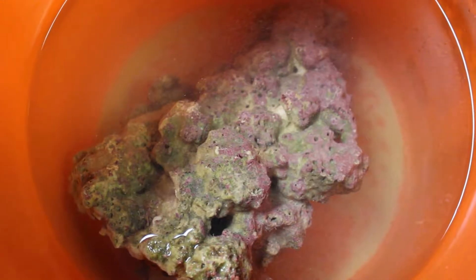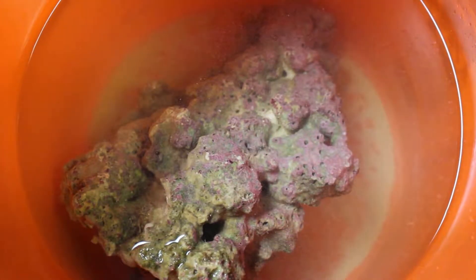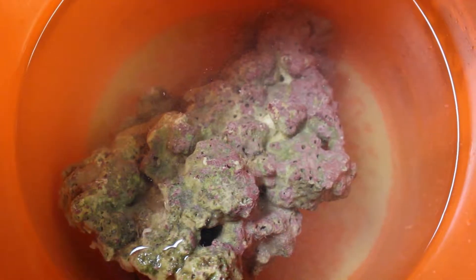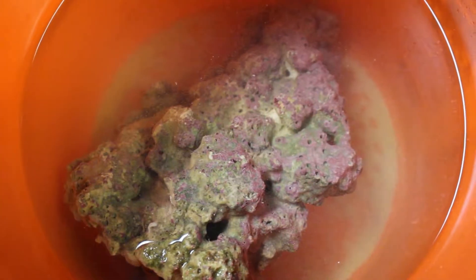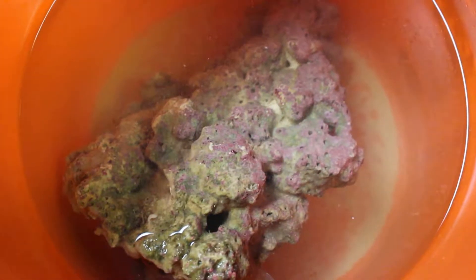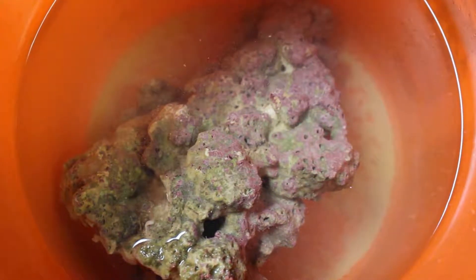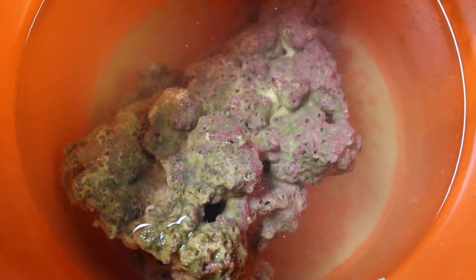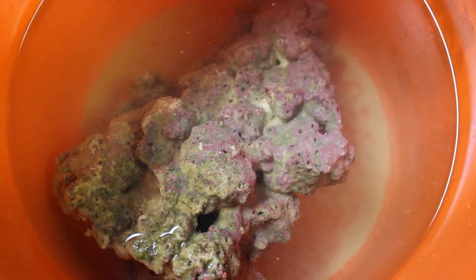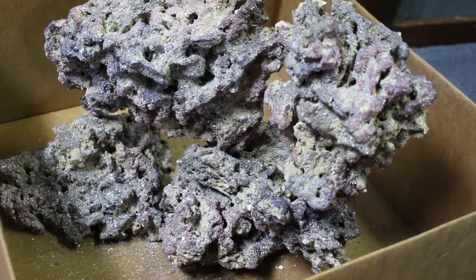I also saw some kind of crab, a hitchhiker, that was on the rock. So that made me second guess about live rock. Live rock is nice, but what you get with it could be bad or could be good for the tank. I just don't want to risk putting bad parasites or Aiptasia into my tank when it's new. So for right now, I'm going to do 100% dry rock.